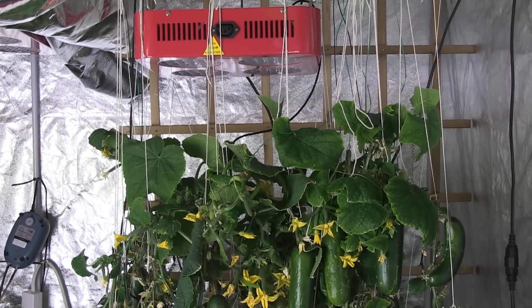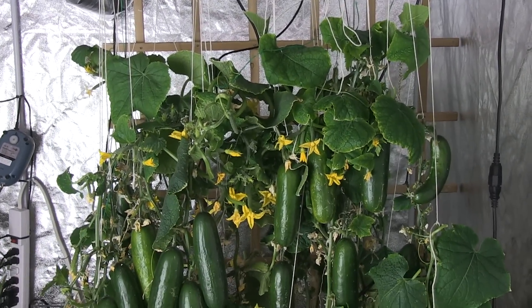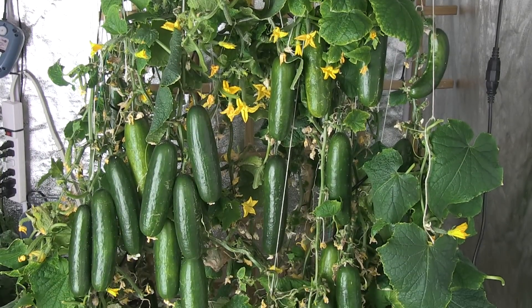I was simply amazed at how well HydroGrow's 84X Pro, with a power draw of 130 watts, was able to produce 191 cucumbers in an area that was slightly larger than 4 square feet.